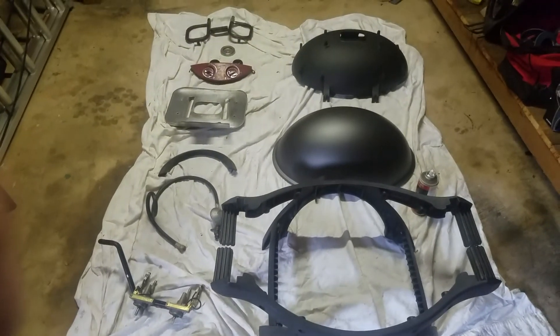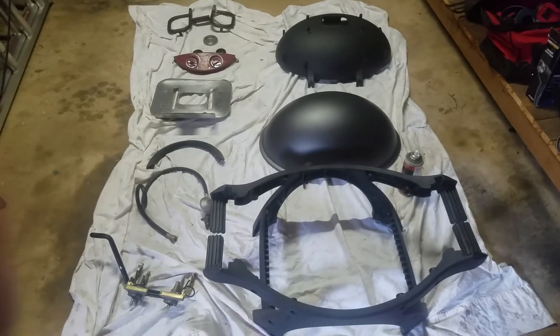Just put it all back together again and I'll give you a part two on the finished product. Thanks for watching.